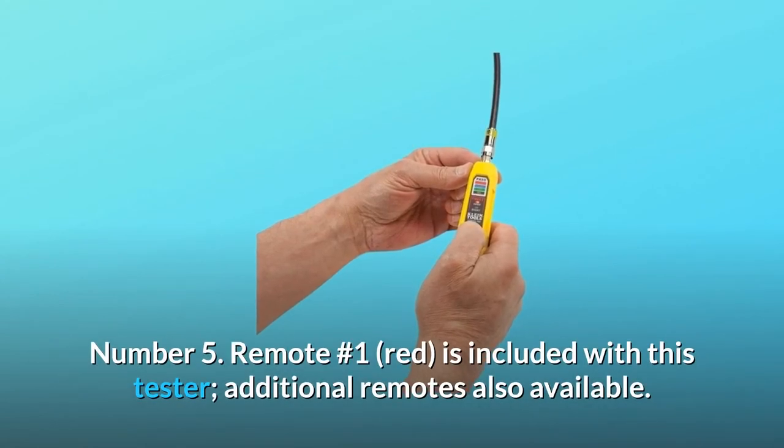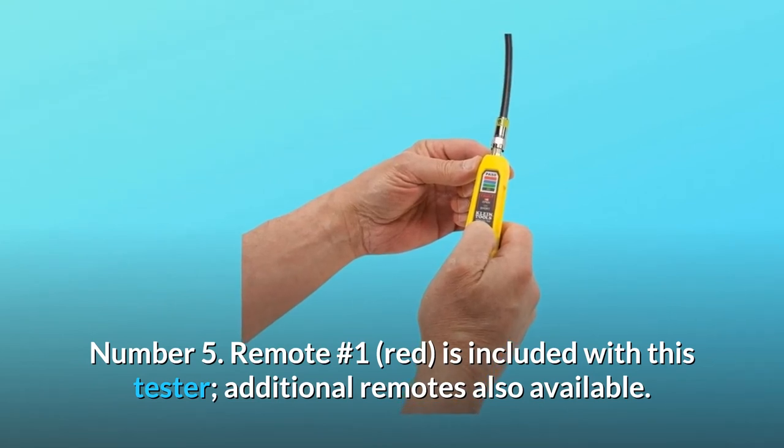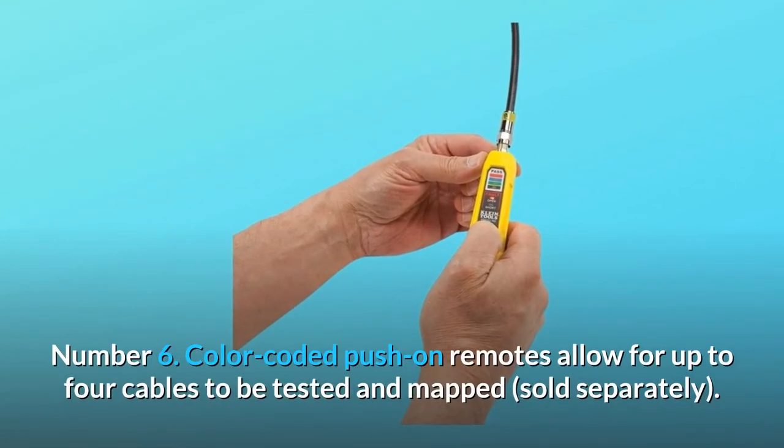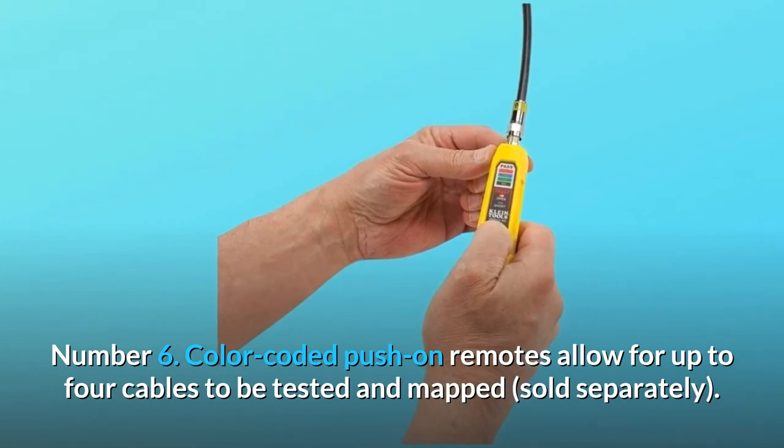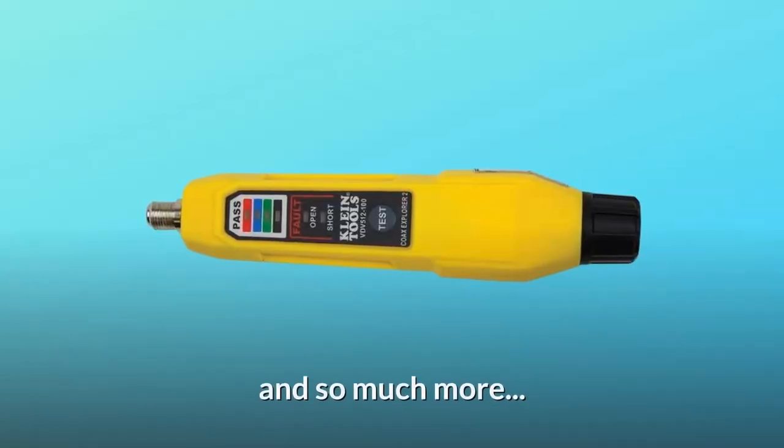Number 5: Remote number 1, red, is included with this tester. Additional remotes also available. Number 6: Color-coded push-on remotes allow for up to four cables to be tested and mapped, sold separately. And so much more.